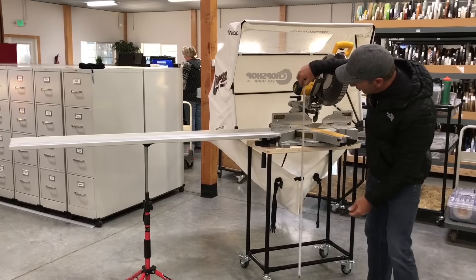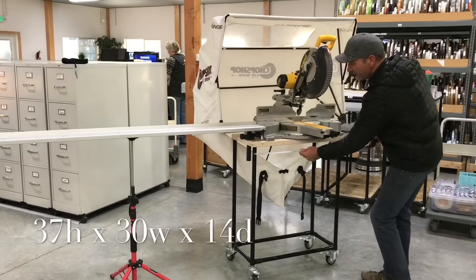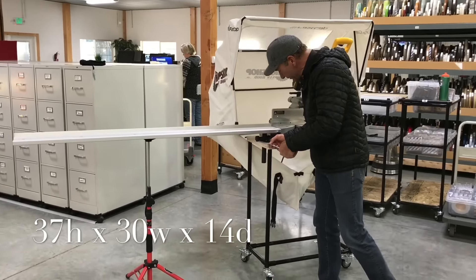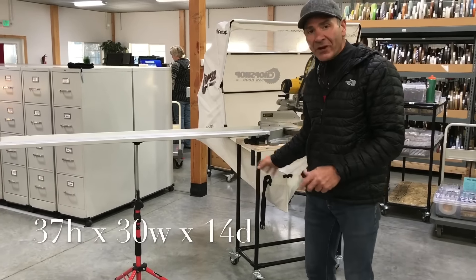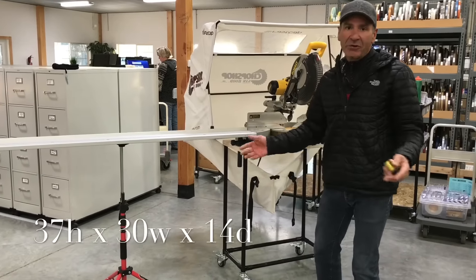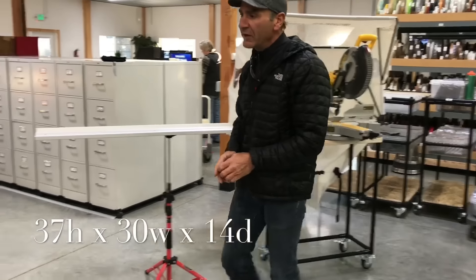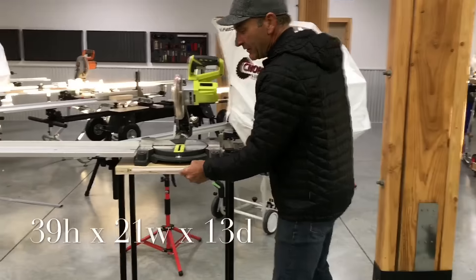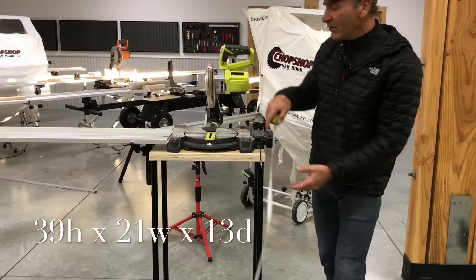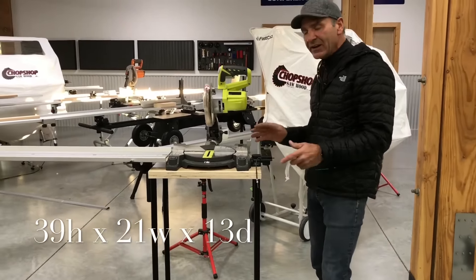The stand we made is about 37 inches tall, about 30 inches wide to accommodate the bigger saws, and about 14 inches deep. If you want a different size, we can cut the pipe to any size you want. For the small stand, the base is about 21 inches and it's about 39 inches high — I don't like to bend when I'm cutting, so I prefer a little taller, but remember the taller you go the more tippy it can get.